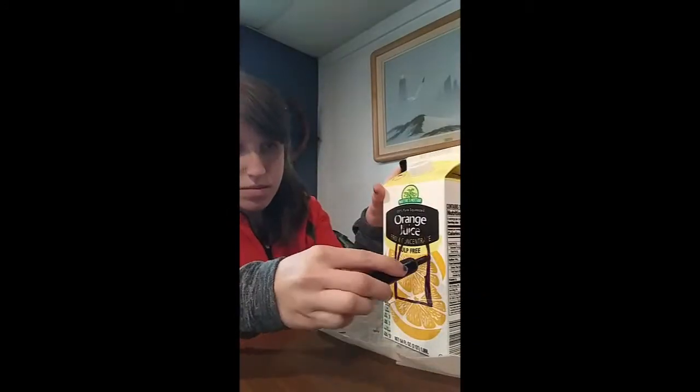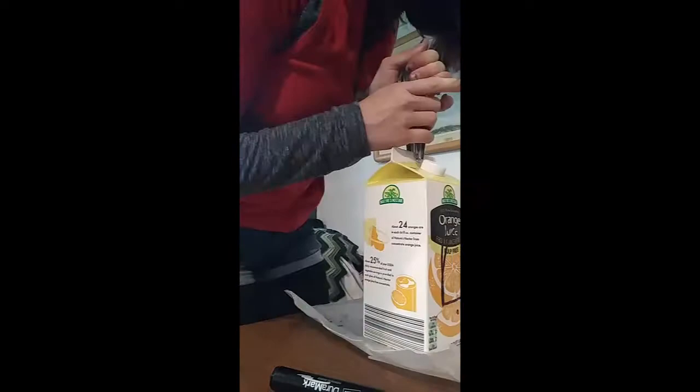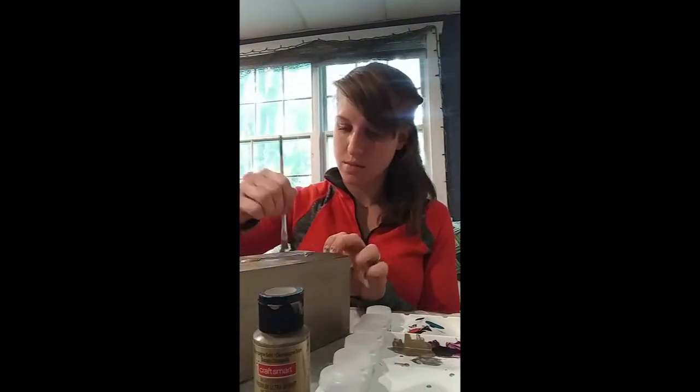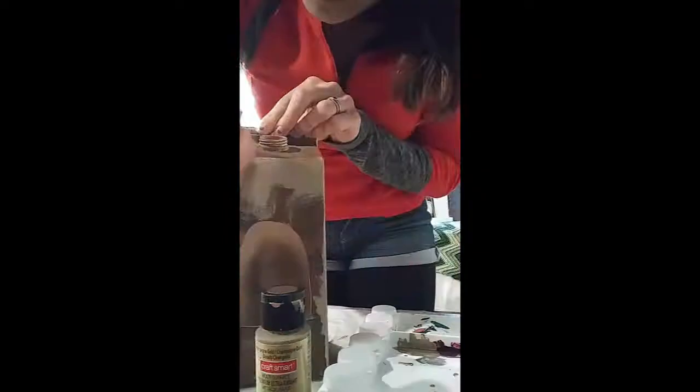You're gonna want to take your juice carton and trace using your marker a small door on it. This is going to be how the birds get inside the bird feeder. You're also going to want to mark a spot for where your dowel rod will go so that they can perch, and a hole at the very top of the bottle for where you're going to tie your string.